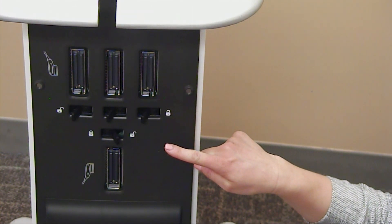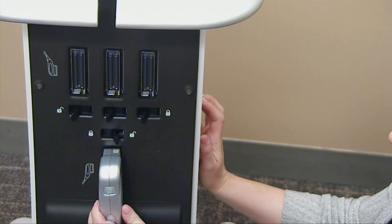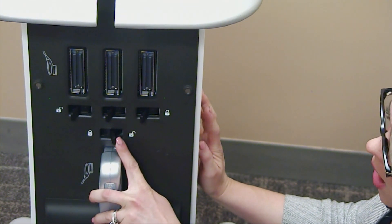There are four probe ports located on the back of the Venue. To lock in your probe, slide your probe into the port and push your lever towards the lock icon.